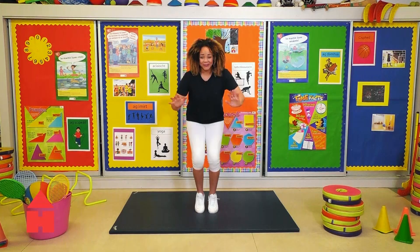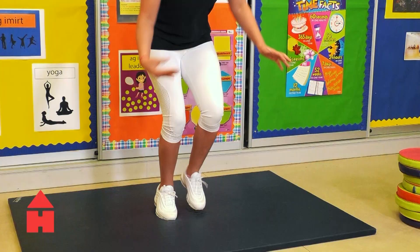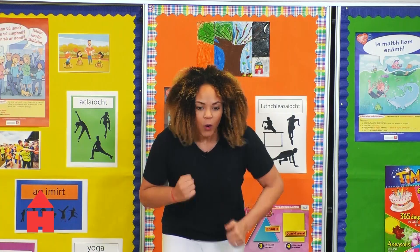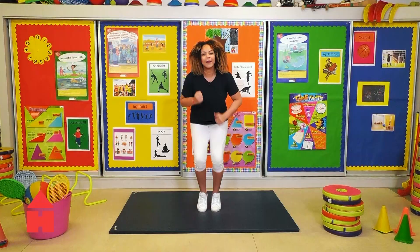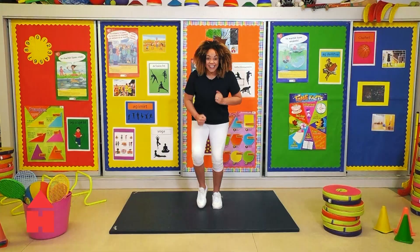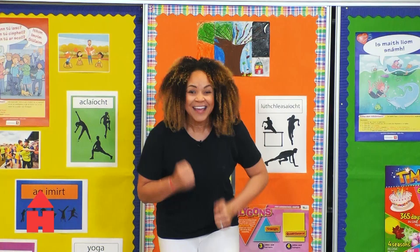Foot fire! It burns. I think I see smoke. I'm going so fast, I'm like Sonic the Hedgehog. Keep it up, keep going. Pump the arms as well if you can. I'm feeling the burn but I'm not going to stop. Great job, keep going. Come on, nearly there.